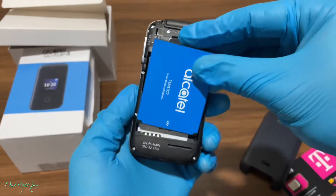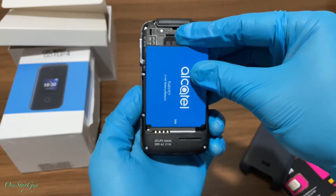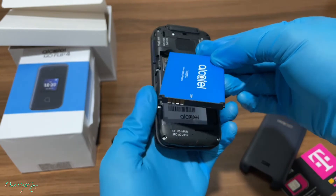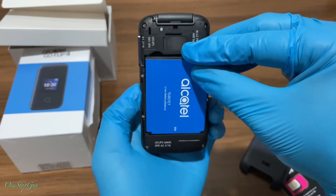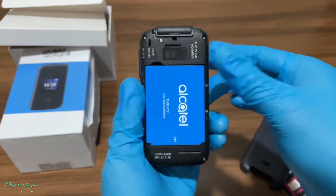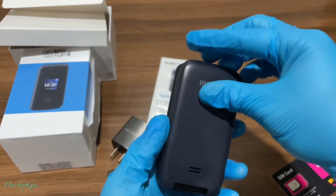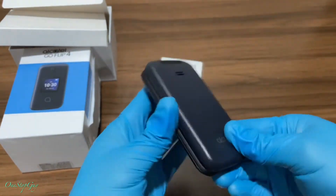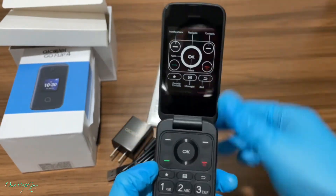Then you align the battery with the metal prongs and the arrow, push it right in and it should snap. Then just cover it up and that is it — now let's go ahead and turn it on.